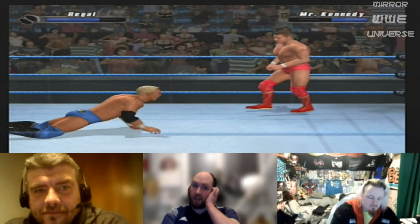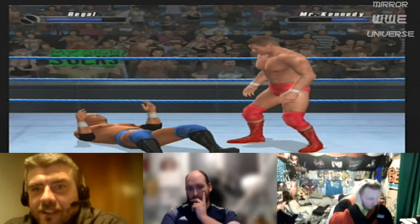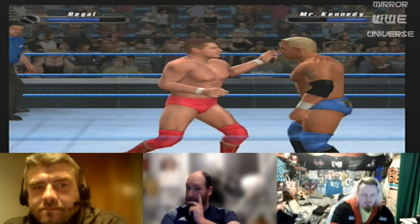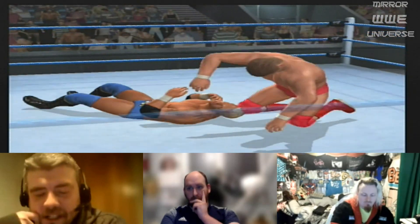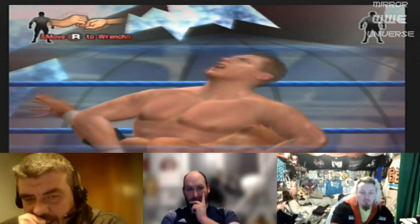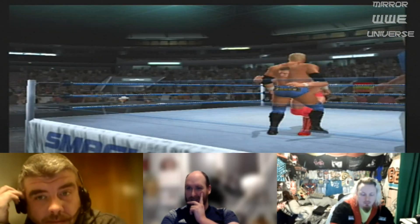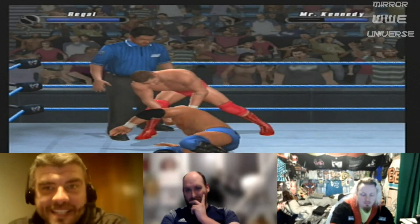Kurt Angle certainly fills that bracket well — that's some privileged company to be in. And to a degree, in a modern era, Daniel Bryan as well. He did the comedy, the hard-hitting technical work, could slot in as an authority figure even without winning matches, and could be violent when needed. Bryan is almost like the actual lunatic running the asylum at this stage — I choose to believe he wasn't always like this.